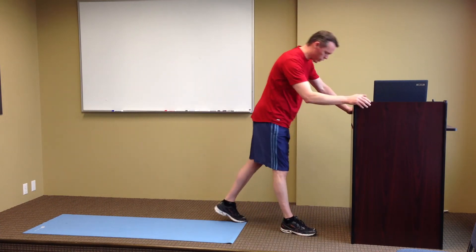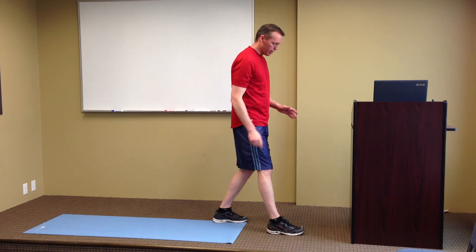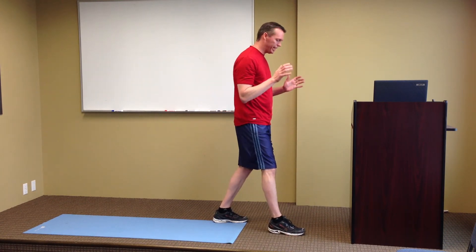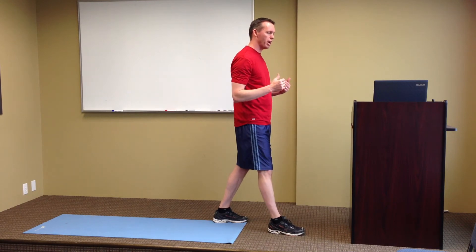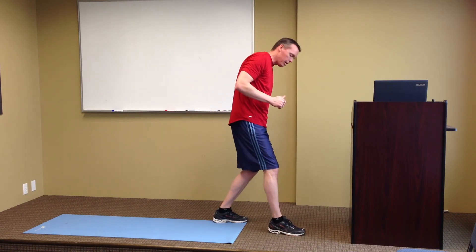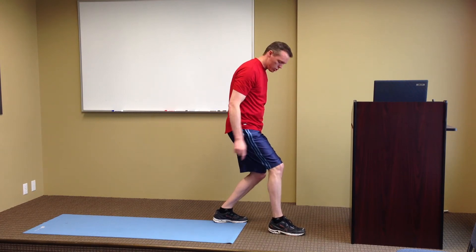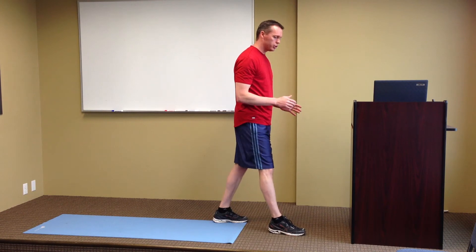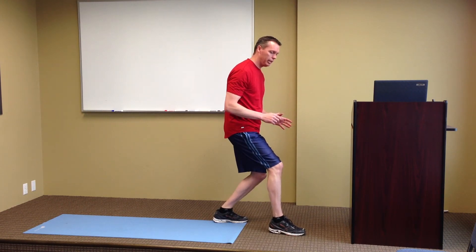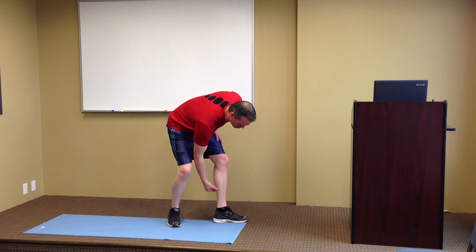The other stretch that you can do, which really affects more of the lower leg and lower calf, is where you get into basically the same position. But rather than lean forward, you stay upright and simply drop the back knee down to the floor. You've got to make sure you keep your heel on the ground with this one. As you go down, you're going to feel it — I especially feel it stretch right through this part of my leg.